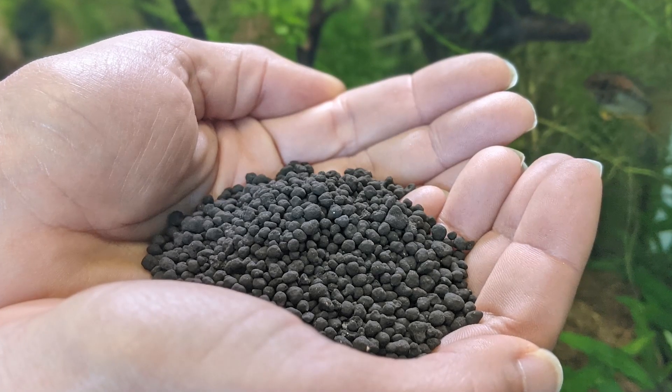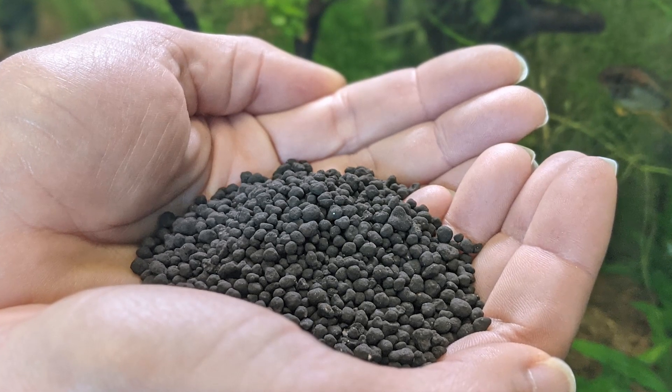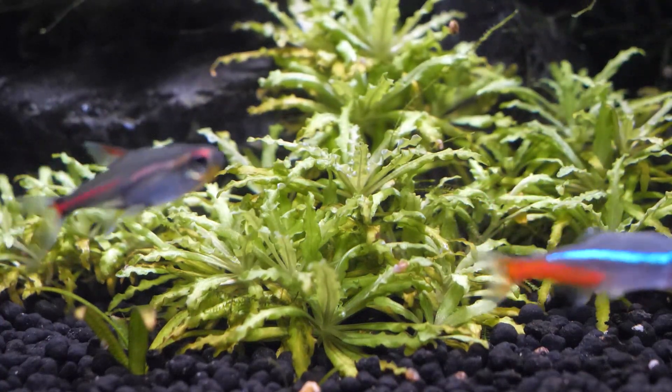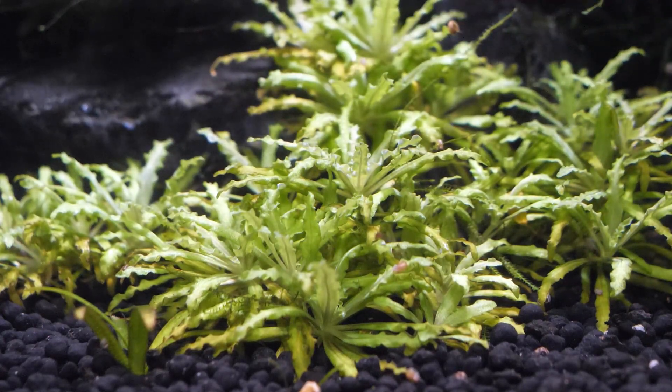Now let's review the differences between original Stratum and BioStratum. Original Stratum features 3–5mm granules optimized for plants with larger root systems. The granules are lightweight and non-compacting, which reduces the weight load on aquarium glass bottoms. With its slightly larger granule size, Stratum is best used on its own in larger aquariums, or as a bottom layer in tanks with plants that have deep root networks.